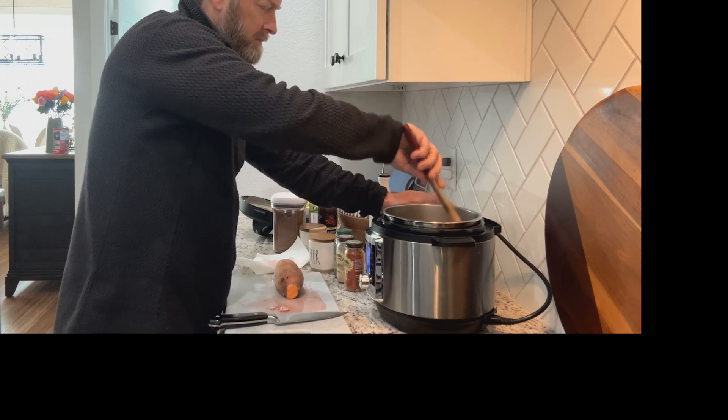Then about two tablespoons of brown sugar. Again, you don't have to get crazy, but it's about two tablespoons. You should know about what you prefer, assuming you've cooked something before.